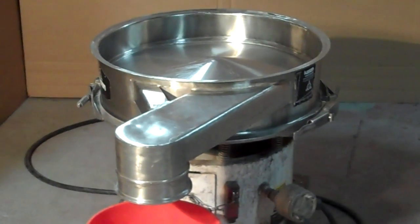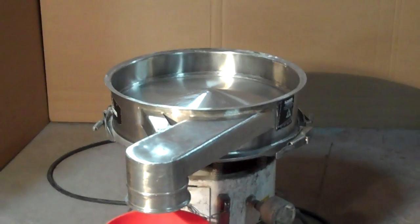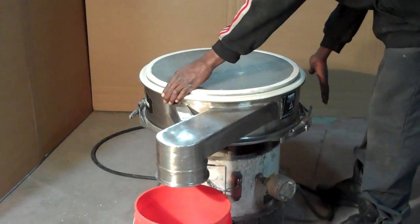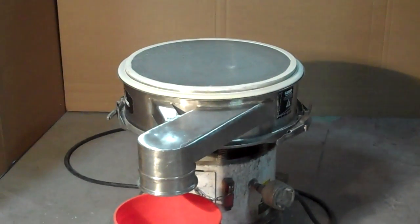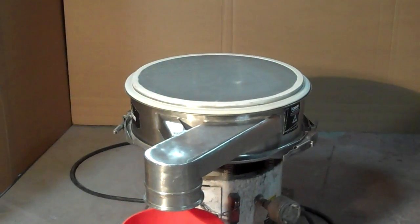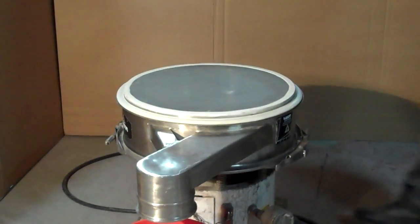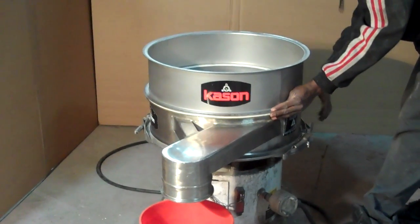Next, what we're going to do is place the screen on top of the discharge frame and make sure that's centered. After you've centered the screen, you can place your spacing frame on top of the screen. This unit has no oversized discharge spout on the spacing frame.